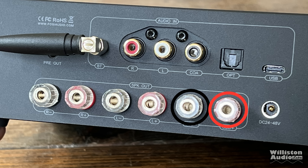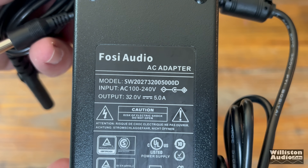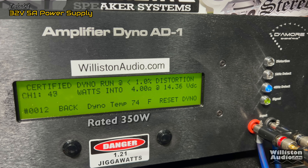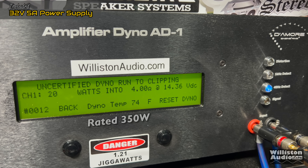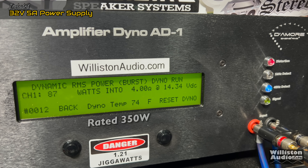Next up, we'll try the sub-channel of this amplifier. It also uses a TPA3255 chip — here it is on the back of the amp. We're going to use the included 32-volt 5-amp power supply because that's what you'll get when you buy one of these amplifiers. Let's try it at 4 ohms — it's rated 350 watts, and we're testing at 40 hertz. The certified test goes up to 1% distortion and — 80 watts! It's rated 350 and we got 80 watts. That is pretty sad. Trying it uncertified up to clipping, we get about 95 watts on the sub-channel at 4 ohms. The burst track at 40 hertz, simulating a kick drum, gives us 88 watts total for the sub-channel. Kind of abysmal based on the ratings.